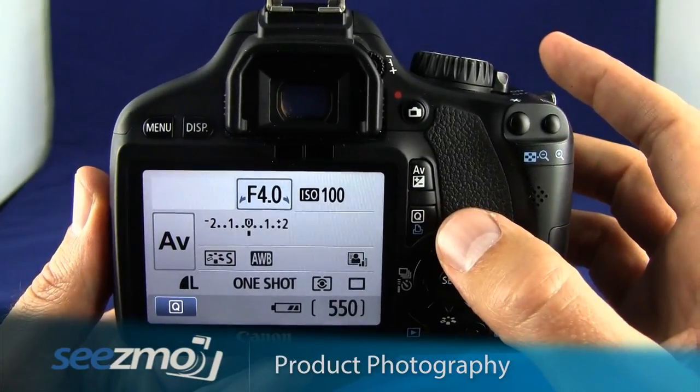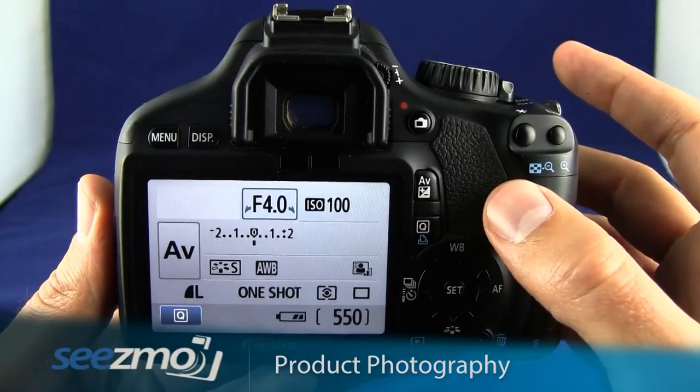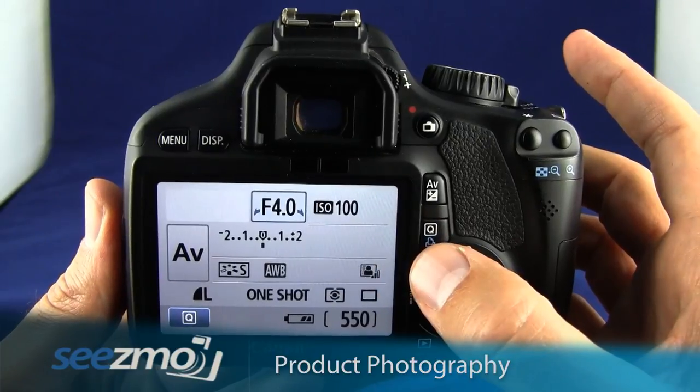I chose ISO 100 because this will maintain the smoothest colors in the image. And because I'm using a tripod, I don't mind if the shutter speed is a little bit slower due to the low ISO.